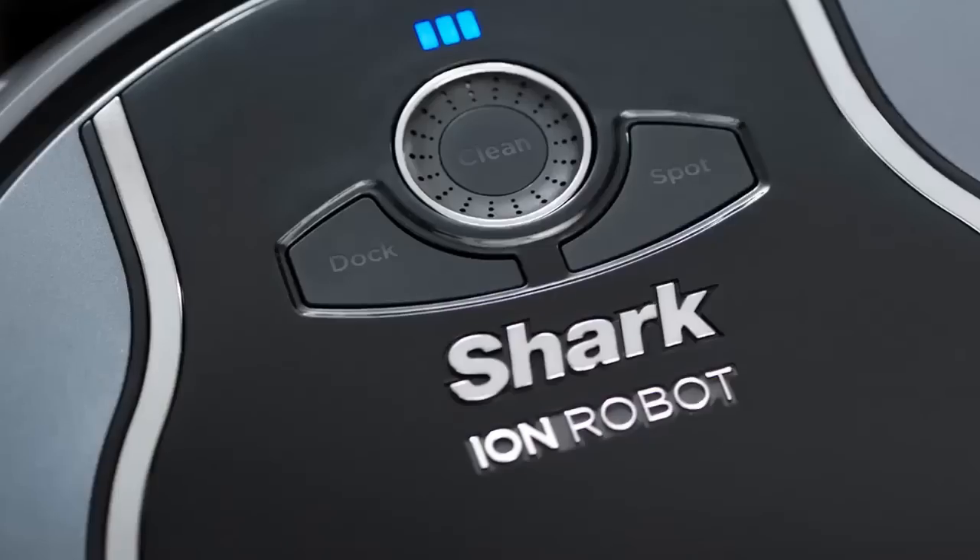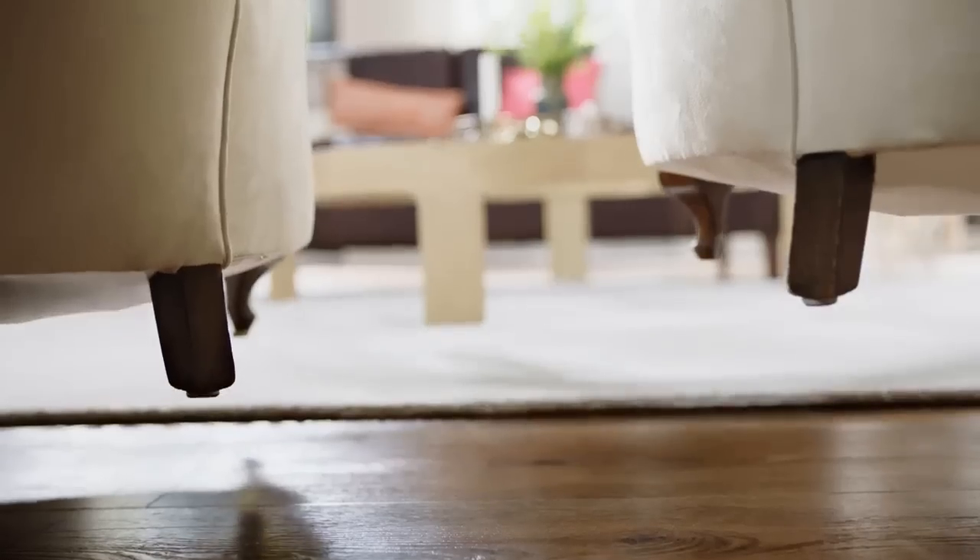We'd recommend just buying the Ion 720 and getting a competent machine that'll navigate with accuracy, clean with power, and last for more than a year before giving you a replace battery warning. Our main suggestion would be to buy the Ion 750 instead if you want to use your smartphone. If you're happy with the remote, get the 720.